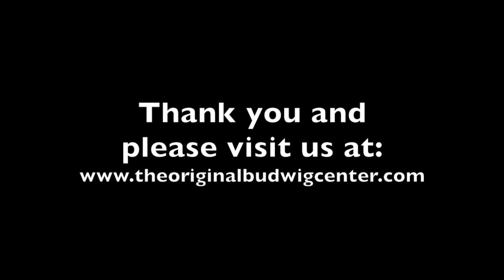If you have more questions about our Budwig Center or are interested in our program, please contact us — our contact details are shown here. Thank you very much, have a great day, and we'll see you next time.